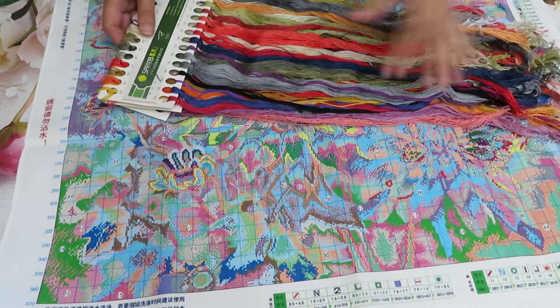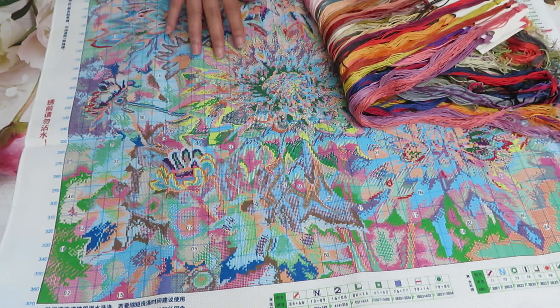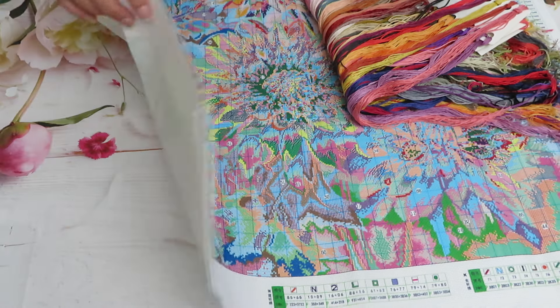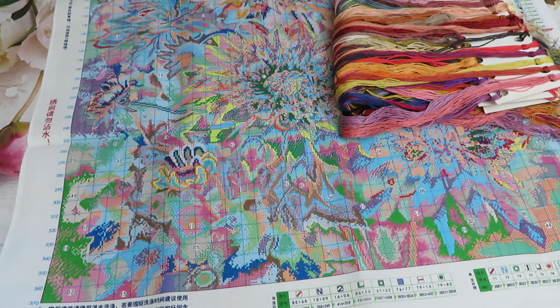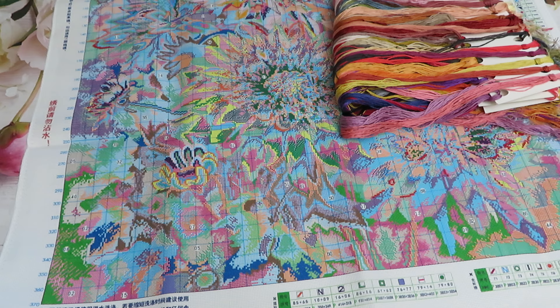Awesome threads - they feel a little bit stiff but they are beautiful to stitch with. I just can't get over how beautiful the canvas print is for 16-count - they conquered it, did it to perfection. Lots of companies need to learn from this brand how to print canvases. They are beautiful and they're not skimpy on extra fabric either. One of my favorite brands right now - as I always say - is Spring brand. Thank you so much for watching this video, stay with me and links will be under my video.